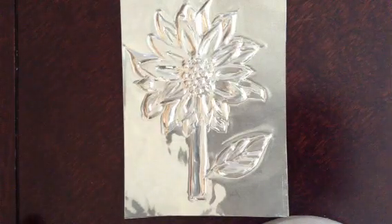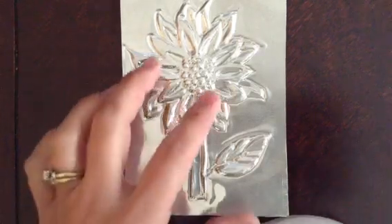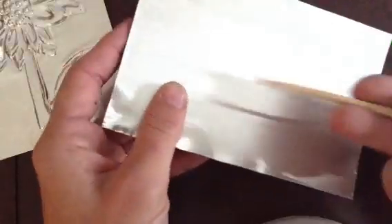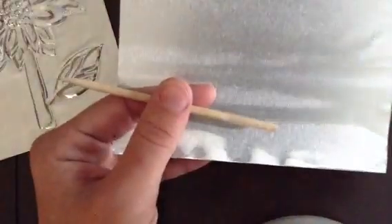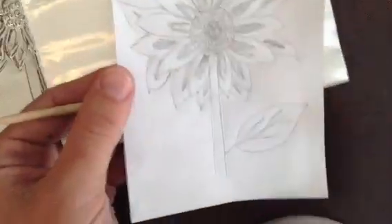Hi there! In this video I'll be showing you the art of repoussé, which is a French term that literally means pushed up. The materials I will be using will be a heavy gauge aluminum, a wooden stylus, a design template of your choice or a freehand sketch, and either some foam or newspaper to place between your work and the table that you're working on.